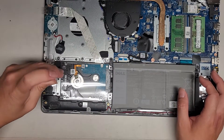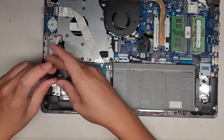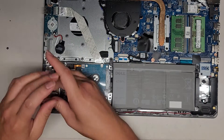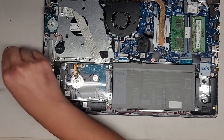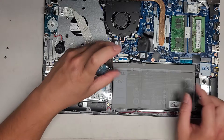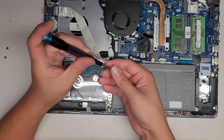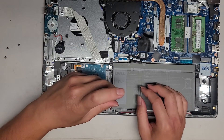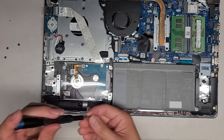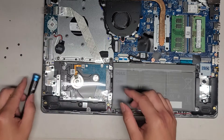Let's go ahead and remove the hard drive. There are four screws holding it in place. I'm going to replace it with a 2.5-inch SATA SSD. There is also an M.2 PCIe NVMe slot here which you can use, but because I told the customer I'm replacing the hard drive with an SSD, I'm going to use the same form factor.